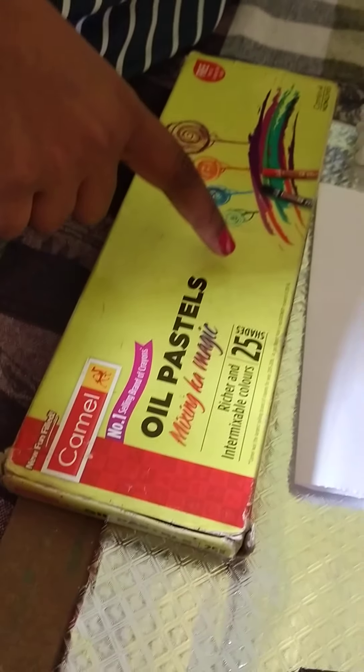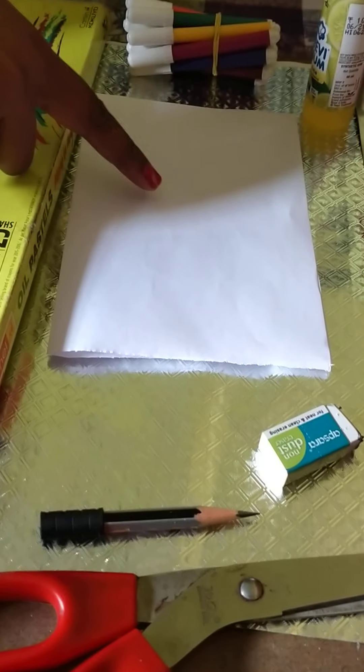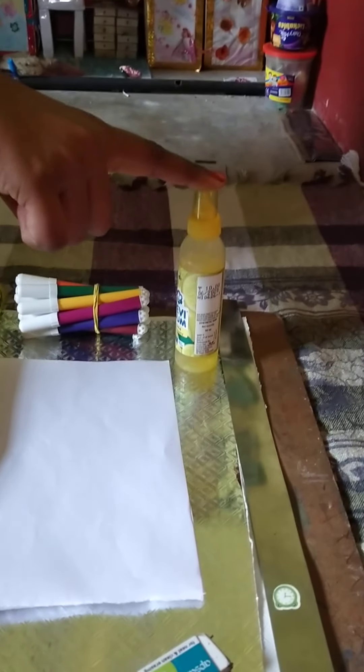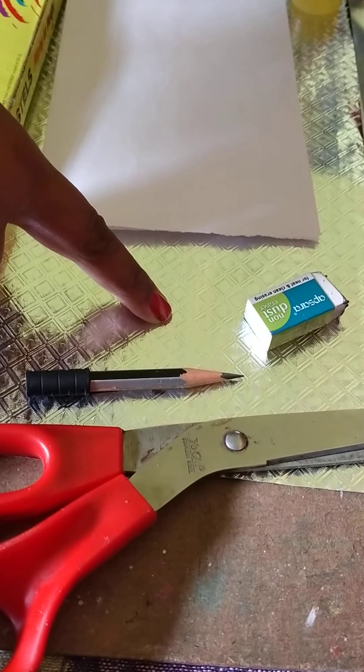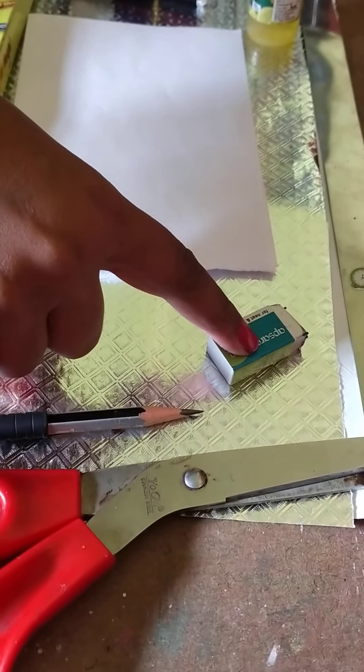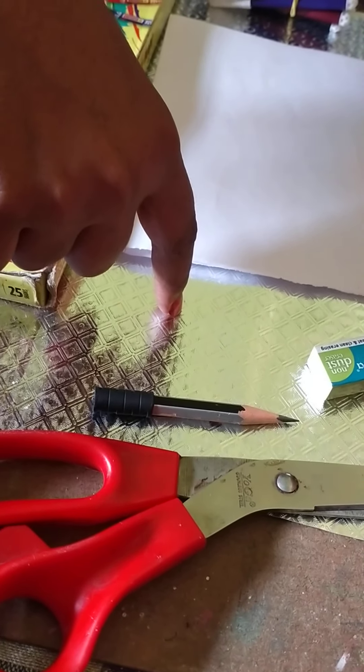We use a camel color, some sketch pens, a plain white paper, a glue, a scale, a pencil, an eraser, a scissor, and a silver paper.